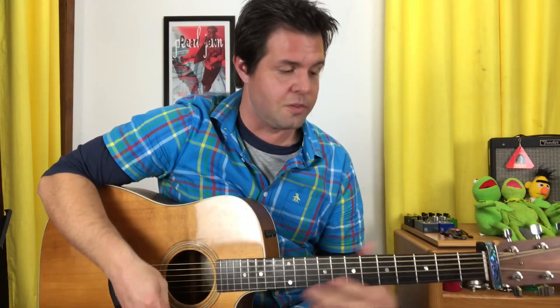That's the intro. The verses are the exact same, except instead of the cowboy thing, you just play a C, and then play an F, and then go to your E sus four.